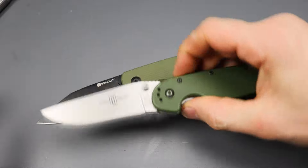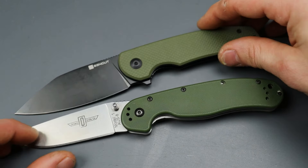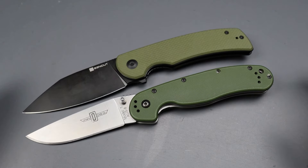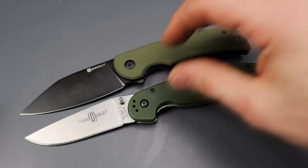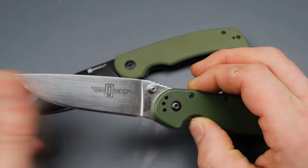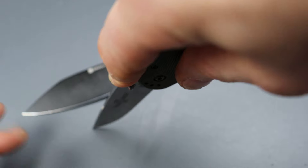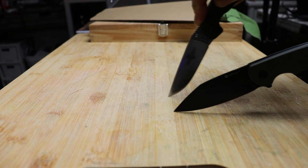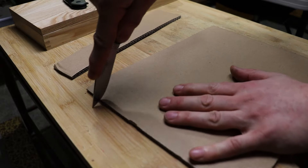I can't help but bring up the iconic Ontario RAT1 because this knife just reminds me of it. I kind of feel like it's a RAT1 killer in a way. While they have some similarities, they also have a ton of differences. The blade shape and grind on the Sencut is superior to the RAT1 — this has a big belly drop point where you have to lift your elbow very high to get to the tip, while with the Sencut you can keep your elbow nice and low, giving you a lot more leverage into the tip and through whatever you're cutting.